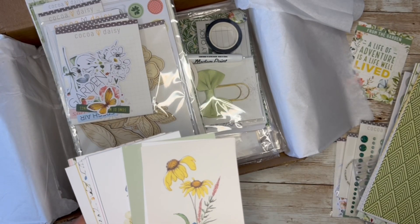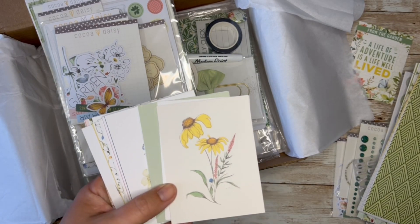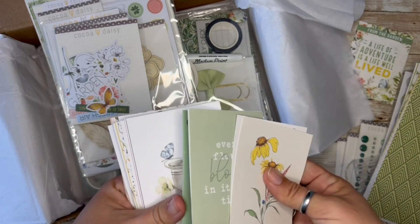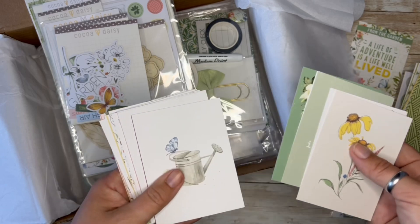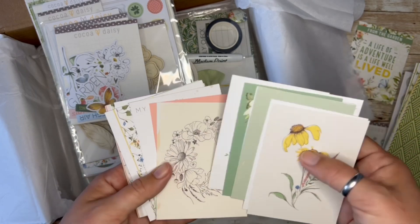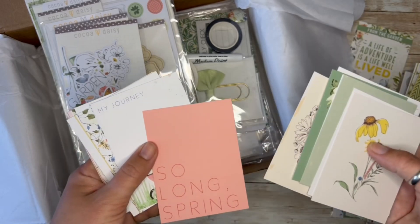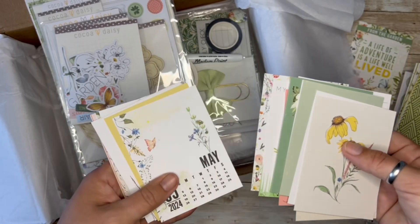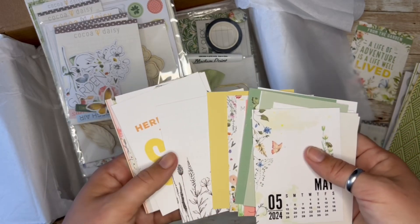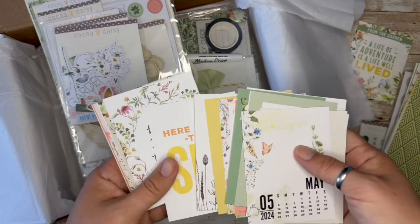When I have enough brain power to do it, I will get in there and figure that out. But we've got beautiful cards with the same soft green, beautiful floral. Y'all know how much I loved the Lillian's Garden theme, and this is right there with it.